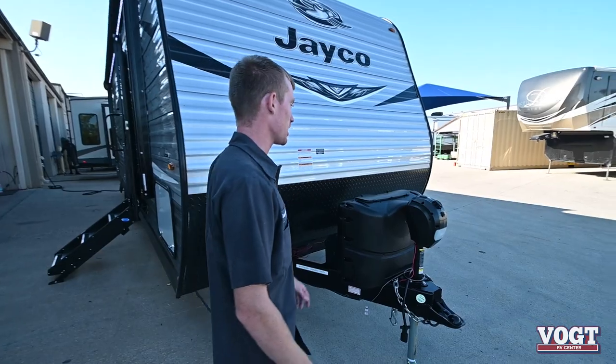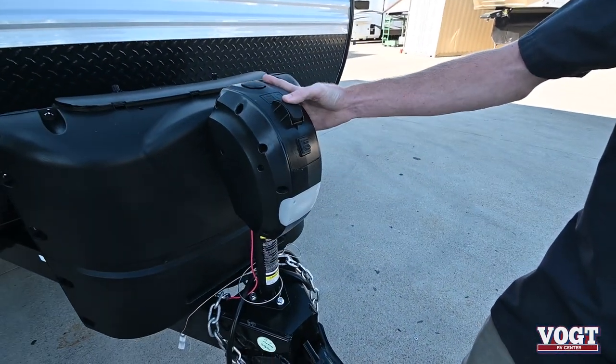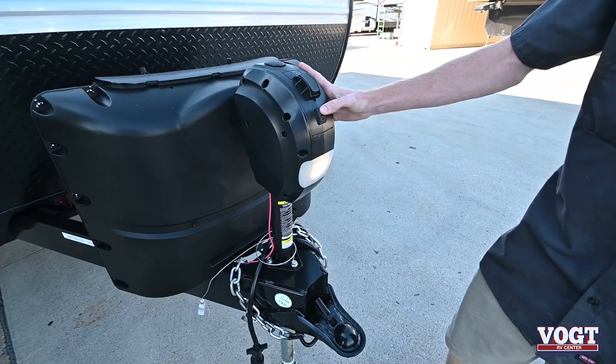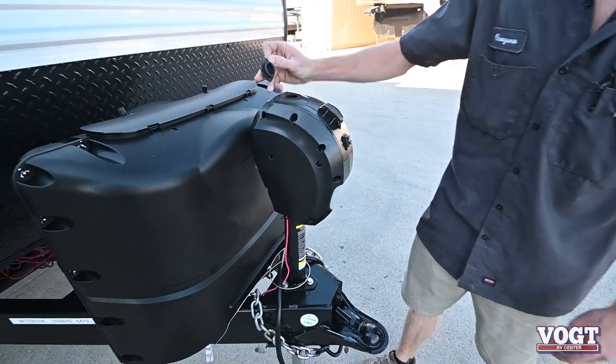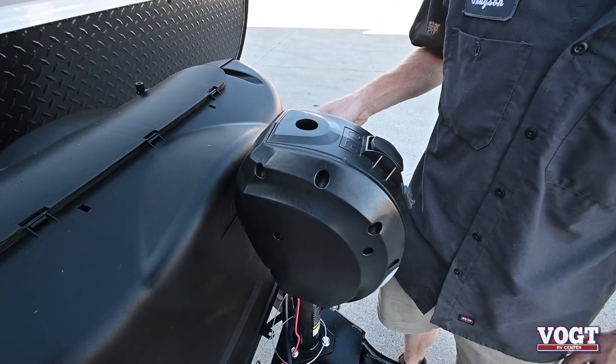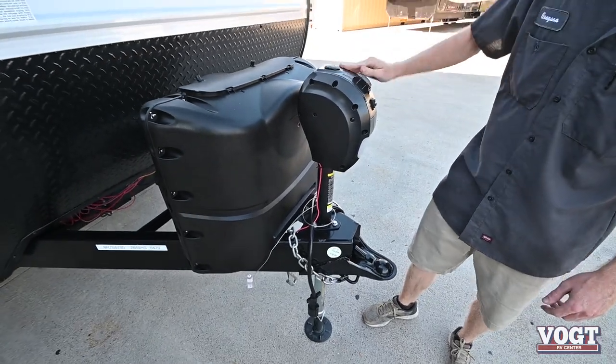We're going to start at the front here with the electric jack. You've got an up and down switch and a light switch right underneath. If it ever dies on you, there's a manual crank in here — I'll show you where that jack is. The rubber cap goes back on like so.